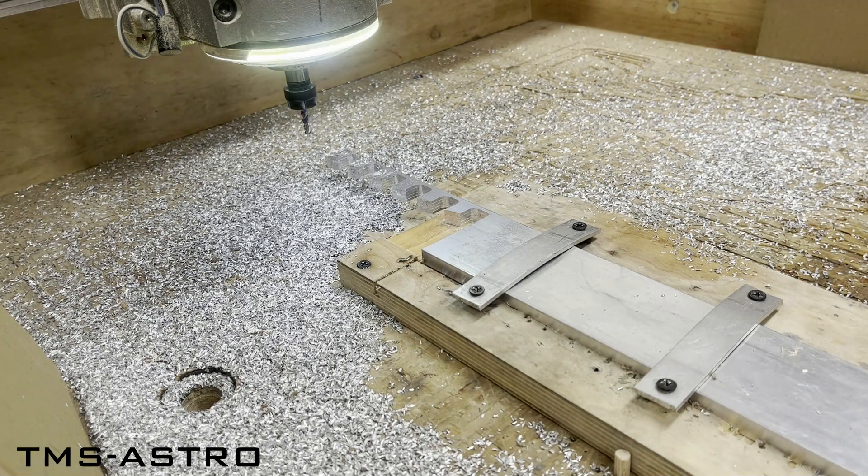Welcome at TMS Astro. In this video I'm going to show you how I produce the bearing blocks which I'm using in the equatorial platforms. The first operation is to cut the part out of the aluminium flat bar using a CNC machine.